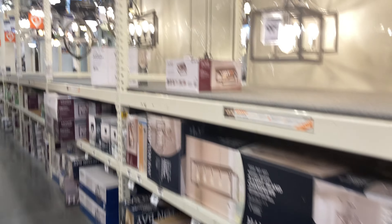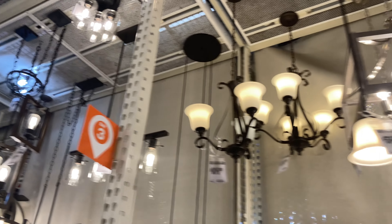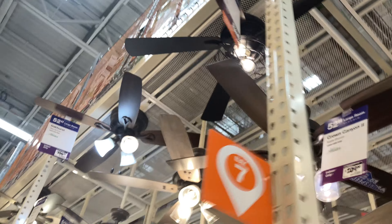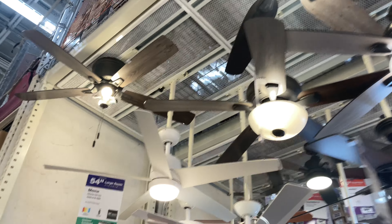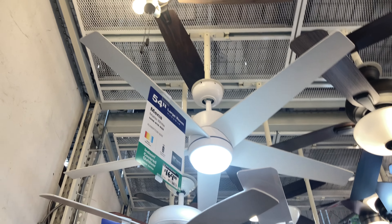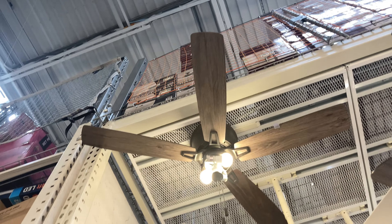Here are the light fixtures. They all just look so modern; that one looks a little bit like an antique but at the same time it's modern. I'm pretty sure all of them are LEDs — yep, all of them have LED light bulbs, not incandescents.